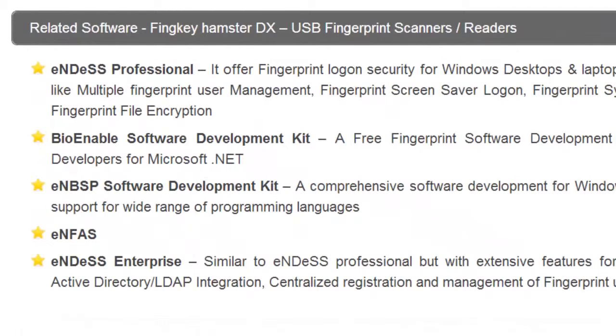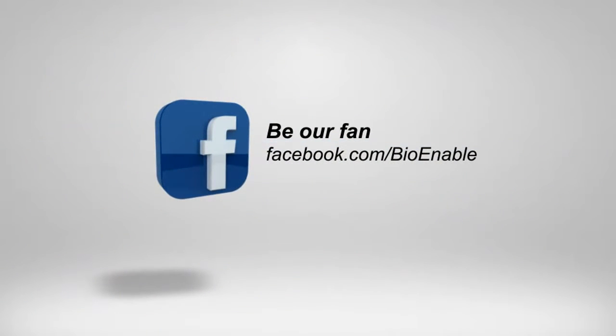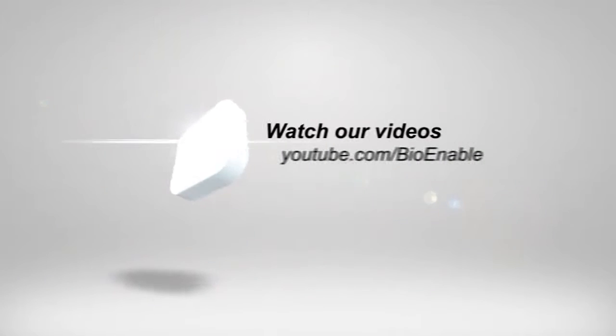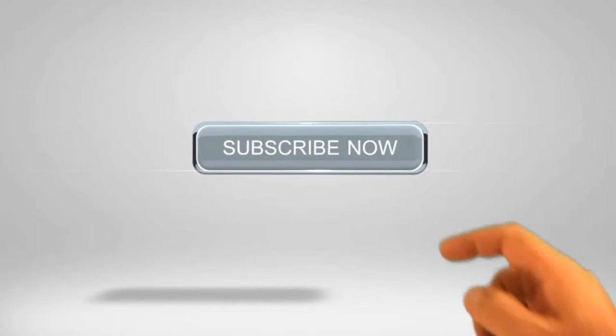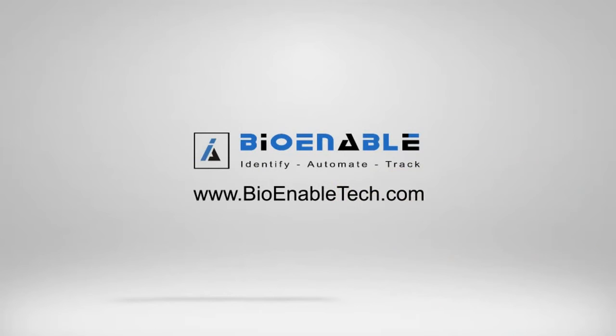Related software includes NDES Professional, bio-enabled software development kit, NBSP Software Development Kit, ENFAS, and NDESS Enterprise.